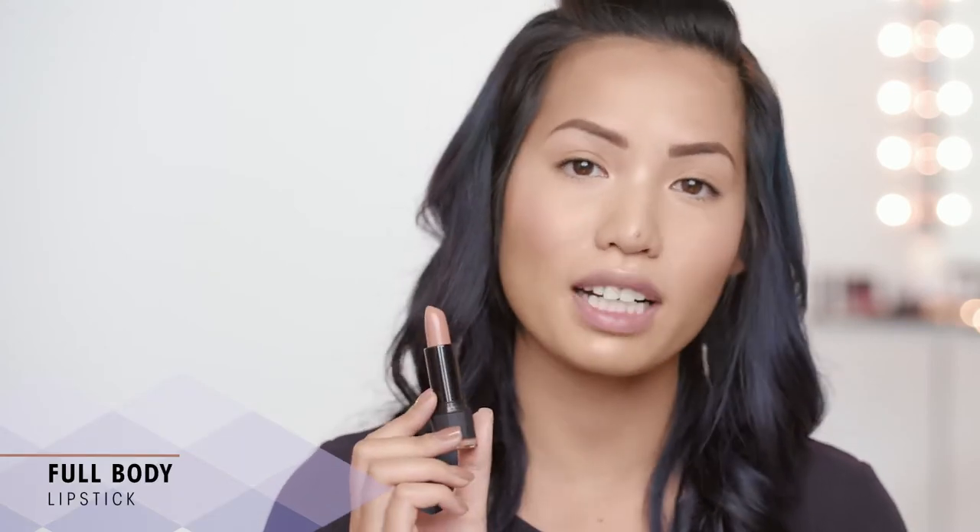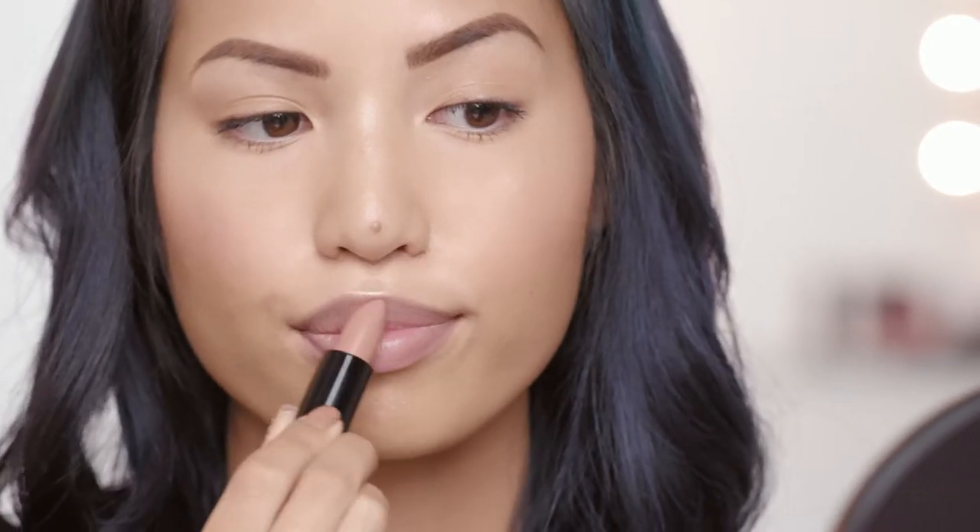Now I'm going to be applying my lipstick and this is the Full Body Lipstick in Type A and it's a satin finish. It's a really, really pretty nude color.